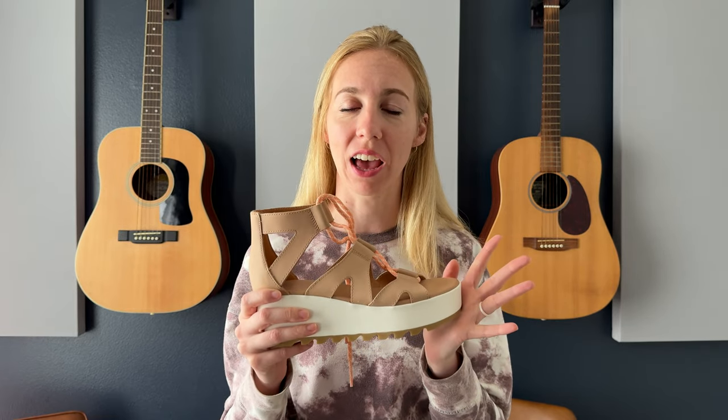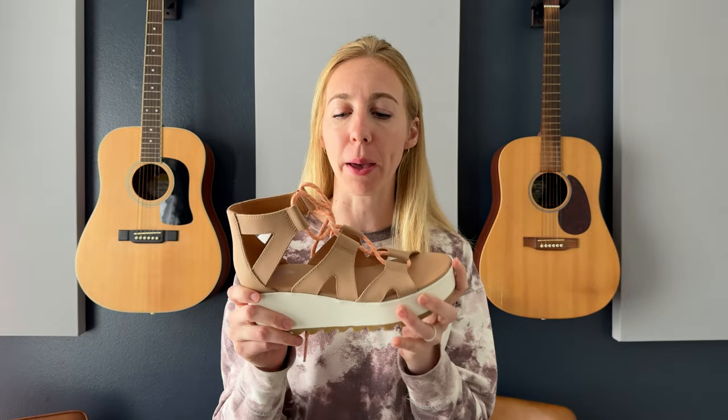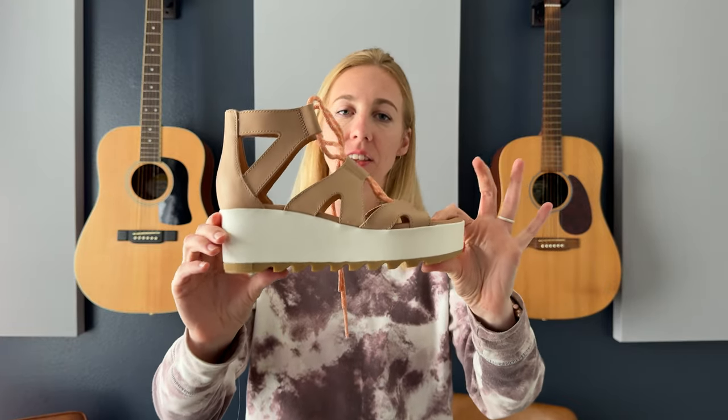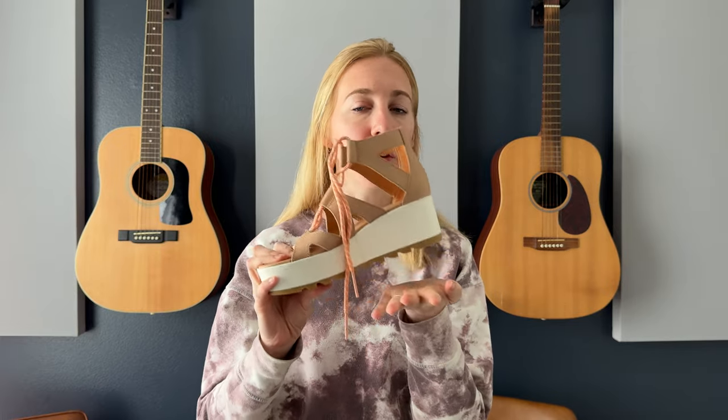I am obsessed with these shoes. I think they are so cute and so practical for many many occasions. So they are a platform wedge, which is really nice — just gives a little bit of extra height. I think it makes it more comfortable so you're not walking flat on the ground either.